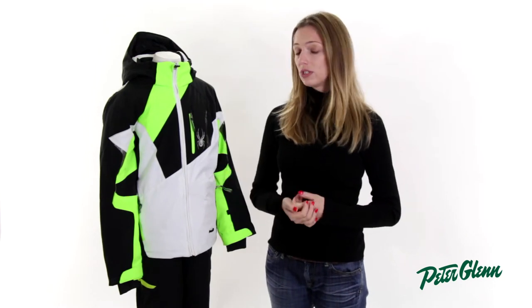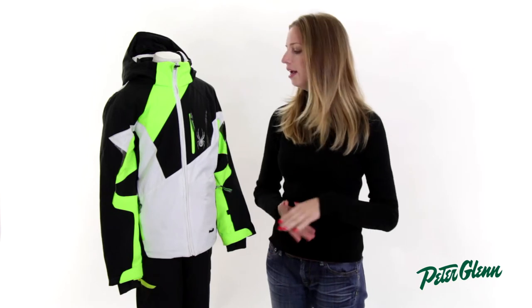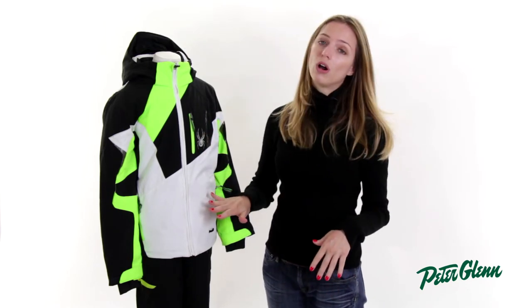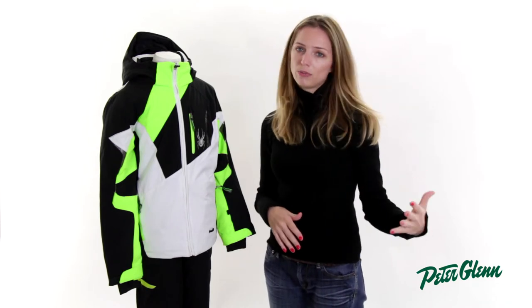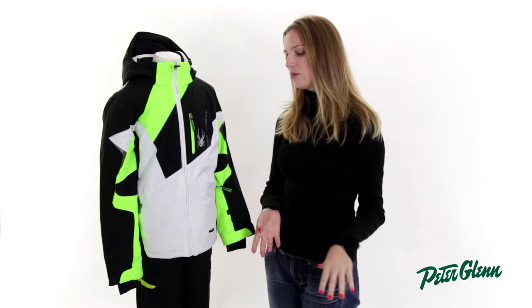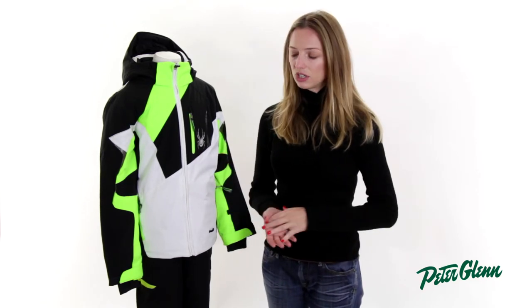This jacket is 10K waterproof, so that's the same that you see in a lot of adult stuff. It's really, really good — it's going to keep him nice and dry. They've also put a Spylon DWR on it, which helps with the waterproofing and adds a whole extra layer of protection. It also helps to prevent stains from getting into the fabric, so for kids, that's extra convenient.